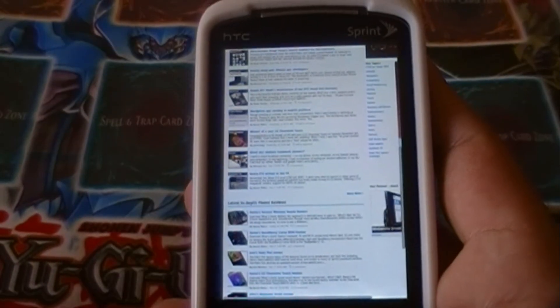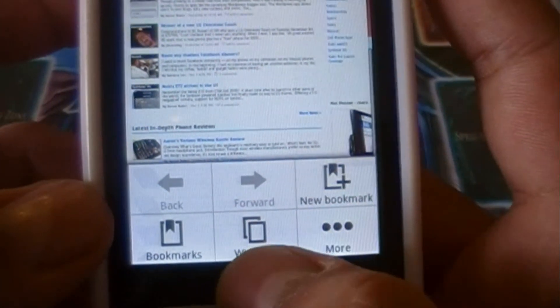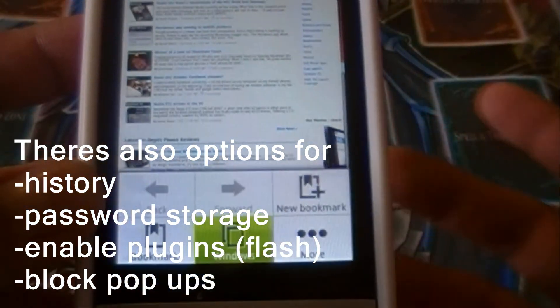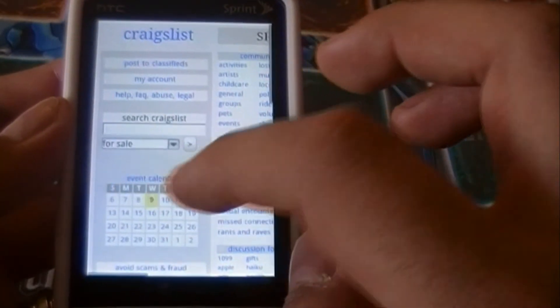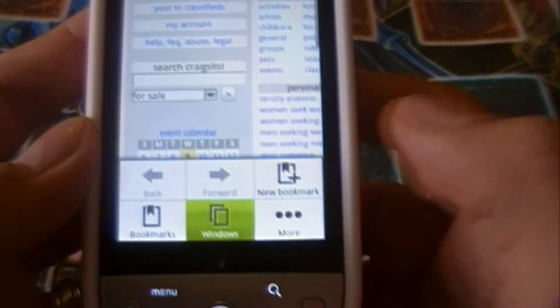In the browser menus you have bookmarks, windows, and the ability to add multiple windows. Let me show you what adding a new window looks like — you click plus and it goes to your home page. I pulled up Craigslist amazingly quickly, but keep in mind that's mostly just text with no JavaScript or plugins.